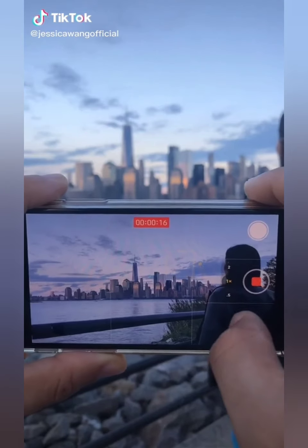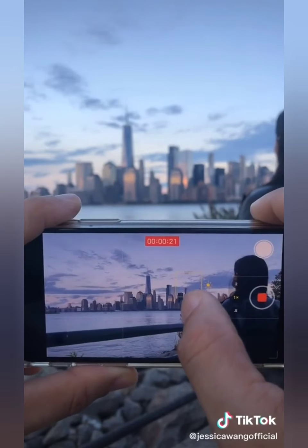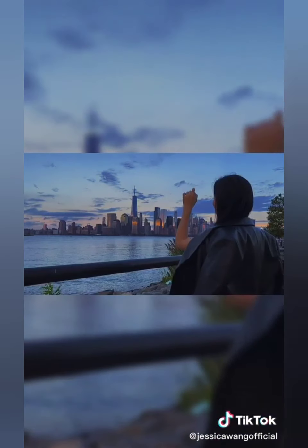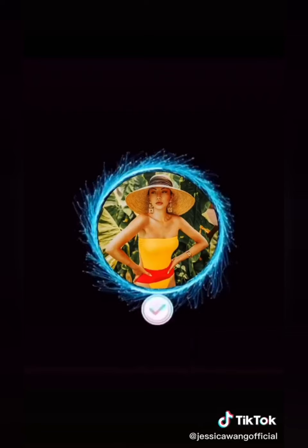Here's a sky tutorial: first tap on the darkest part of the camera, then tap the sky at the same time. Here's the result. Follow me on Instagram for more tips.